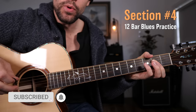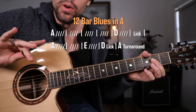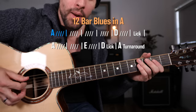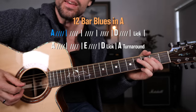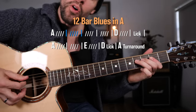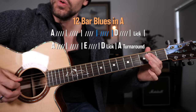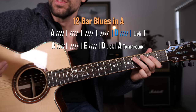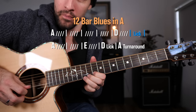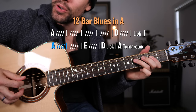Now let's put it in context. I'm going to play through the progression and show you exactly where you can put it — starting on the one chord A7, a 12-bar blues. The IV chord comes here — right here is where the lick goes — then you're back to the I chord A.